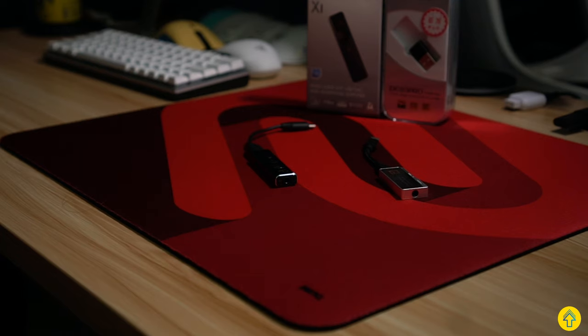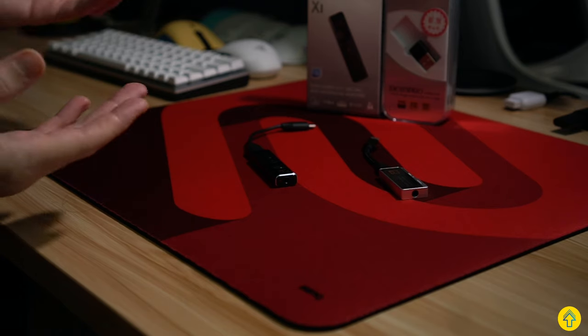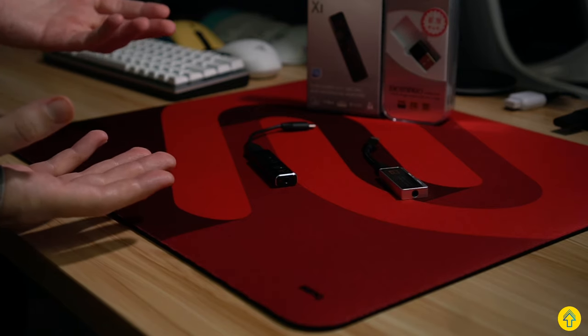Hey folks, Lemonade here and today we're looking at two different USB DAC amp combos — how they compare and do you really even need one? Let's get into it after this.